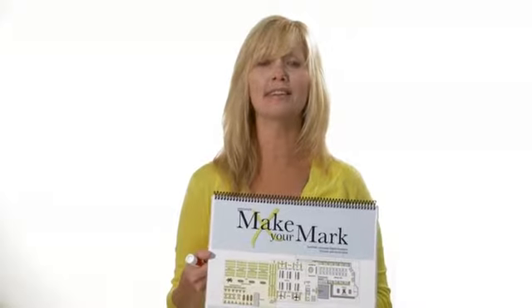Hi, guys. This is Make Your Mark, a dry erase activity book that your patients will love. It's full of spatial orientation tasks that are engaging and interactive.